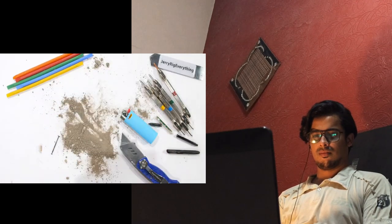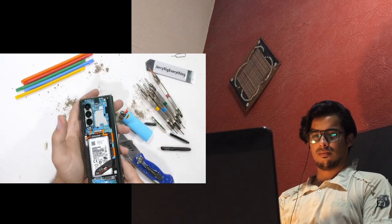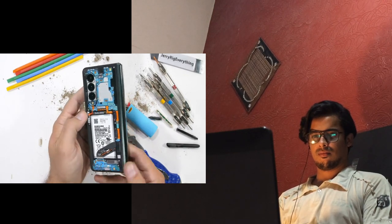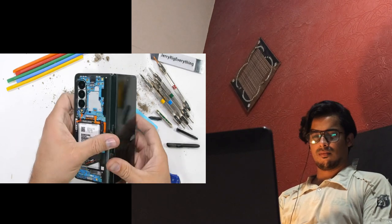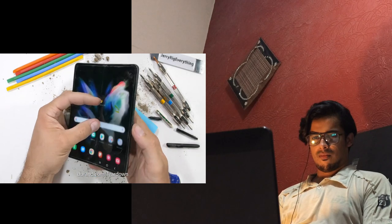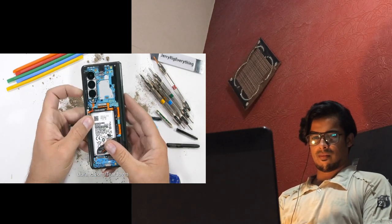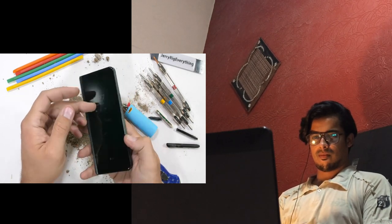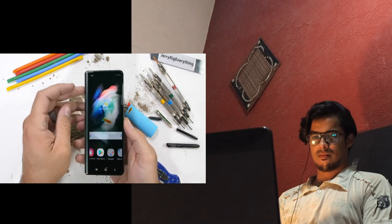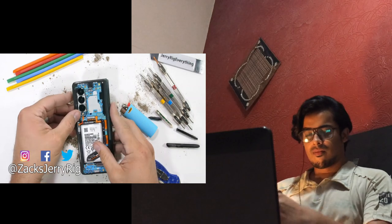It'll be interesting to get inside and see that oleophobic motherboard during the teardown. If you want a sneak peek, there's always my teardown skin from dbrand, showing off the inside of the phone from the outside without ever needing to take it apart. I'll leave a link down in the description so you can grab a teardown skin for your own phone. Let me know down in the comments at what price point, if any, would you buy a folding phone. Hit that subscribe button if you haven't already. Come hang out with me on Instagram and Twitter.